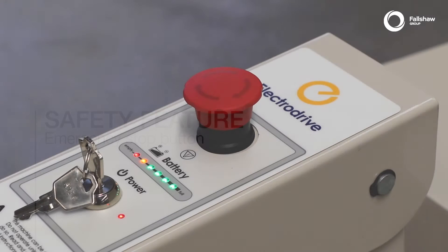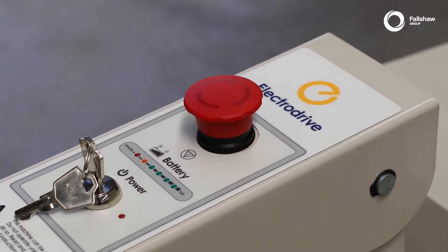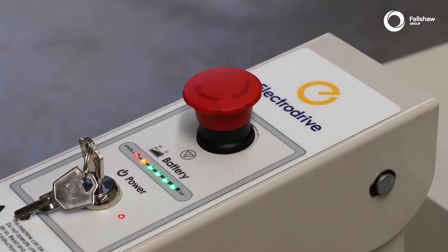In the case of an emergency, the emergency stop button can be pressed. To release, slightly twist the button and it will pop back up.